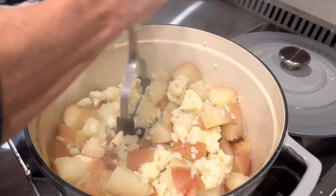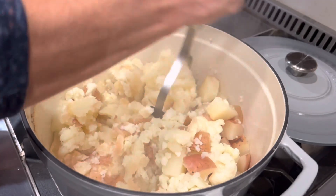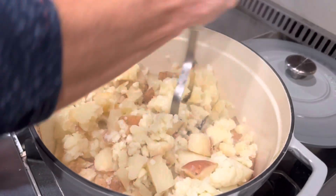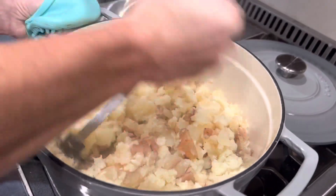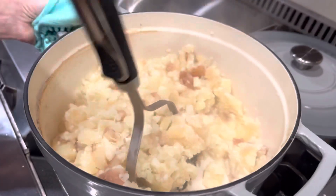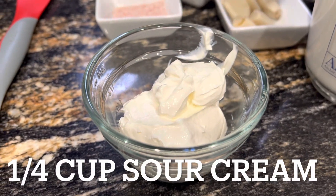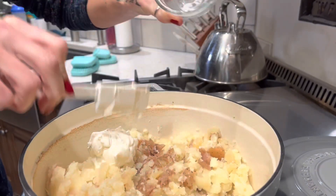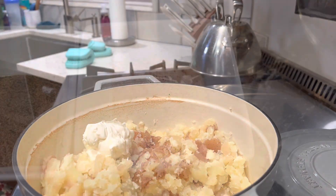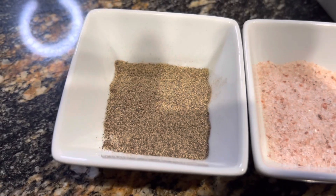Now we're going to mash them up. This comes down to preference — we particularly like a chunkier mashed potatoes, so we don't get too crazy with mashing them down to the perfect consistency of KFC mashed potatoes. We like that chunkier blend. Then we'll grab that quarter cup of sour cream, a teaspoon of salt, and a quarter teaspoon of pepper.